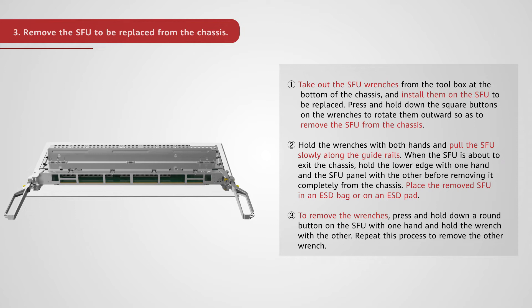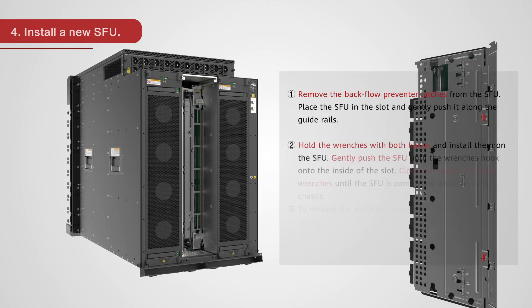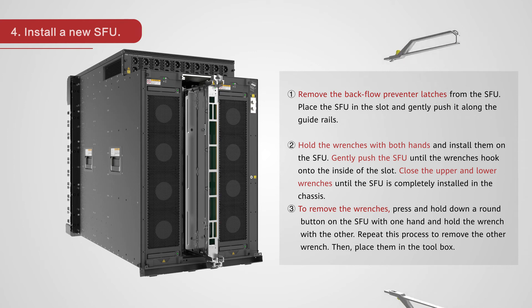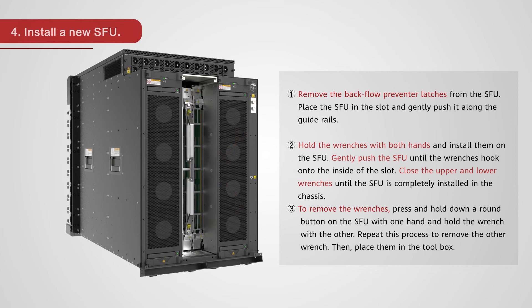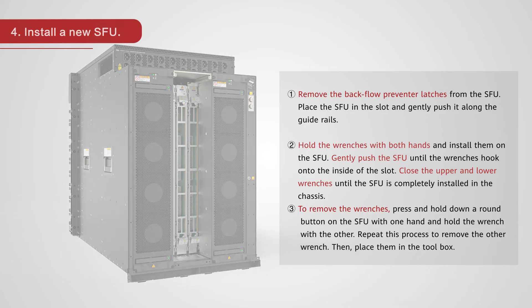Place the removed SFU in an ESD bag or on an ESD pad. To remove the wrenches, press and hold down a round button on the SFU with one hand and hold the wrench with the other. Repeat this process to remove the other wrench. Install a new SFU by removing the backflow preventer latches from the SFU. Place the SFU in the slot and gently push it along the guide rails. Hold the wrenches with both hands and install them on the SFU. Gently push the SFU until the wrenches hook onto the inside of the slot. Close the upper and lower wrenches until the SFU is completely installed in the chassis.